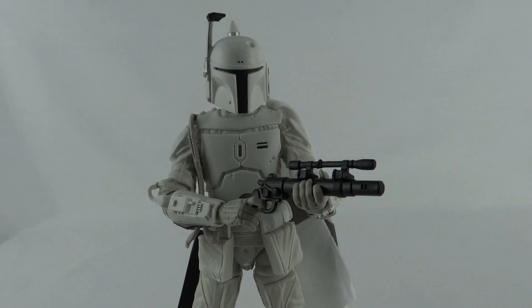So there you go guys, the Black Series 6-inch Prototype Armour Boba Fett. This is Luke, thanks for watching.